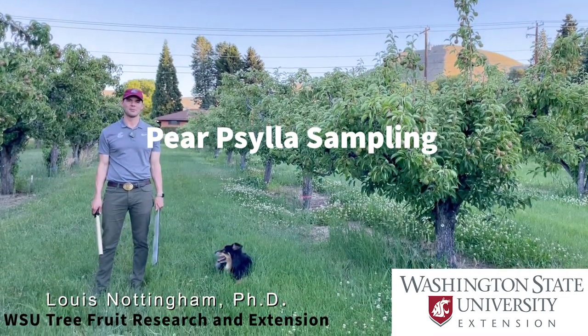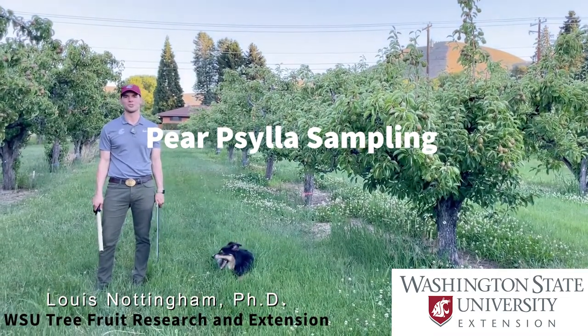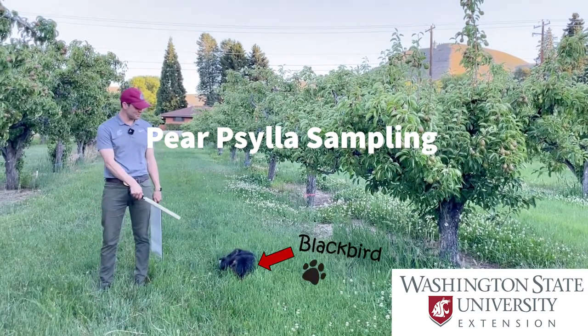Hi everyone, my name is Louie Nottingham. I'm a professor of entomology at the WSU Tree Fruit Research and Extension Center. This is my helper Blackbird.